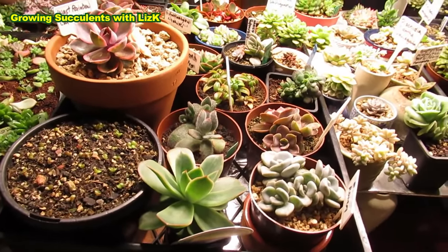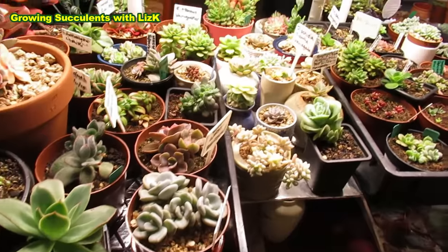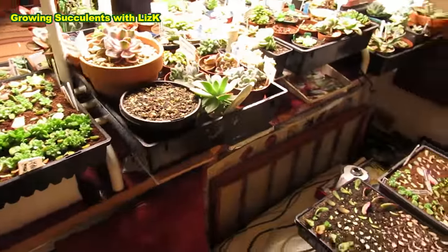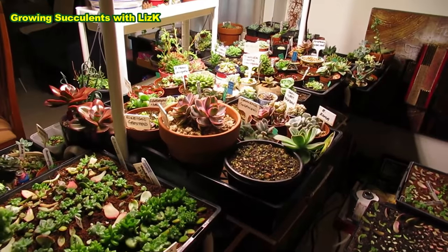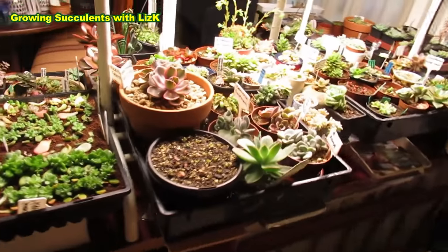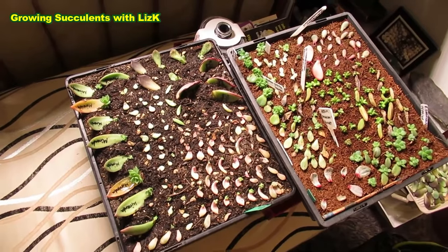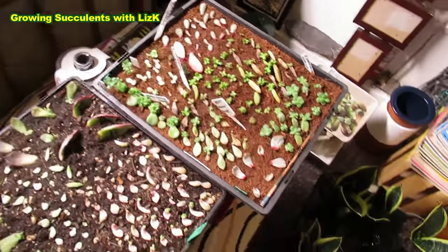I've observed that the growth is not as fast as I would want them to be in this area. We have a two-story house, so cool air goes down and hot air goes up. Preferably these plants should be kept upstairs where it's warmer and drier, and I will have to move them soon. That's why I'm doing this video - I have to do a few series of videos before I take this away.